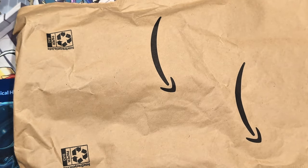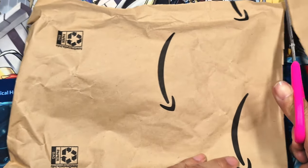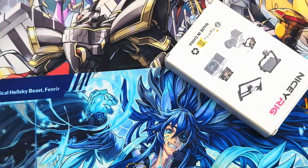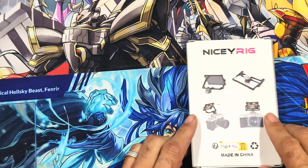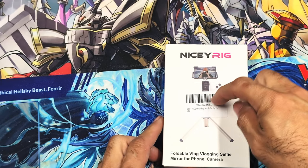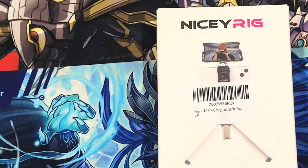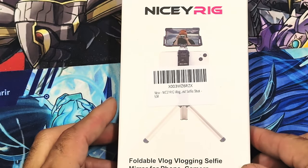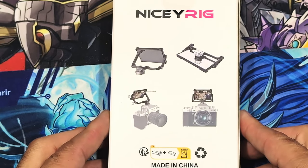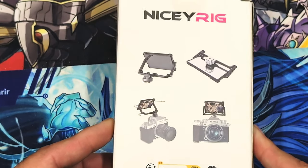The next accessory we picked up is the Nicey Rig, from Amazon. It's a foldable vlogging selfie mirror for phones and cameras, and it works with any device you might want to use it on. As you can see I'm pulling it out of the Amazon package — the box is very minimal and doesn't list all compatible devices, but it works with DSLRs, cell phones, laptops, and any device with a mounting bracket. Most tripods now have the adapter built in.